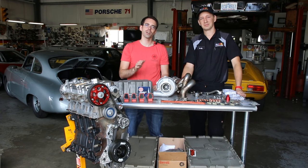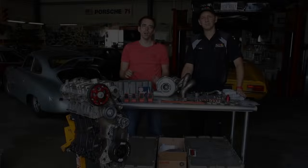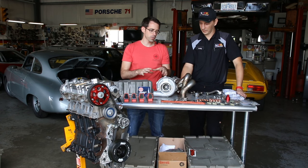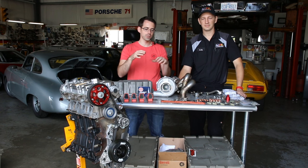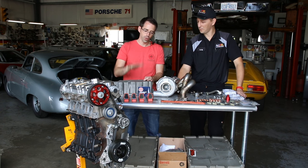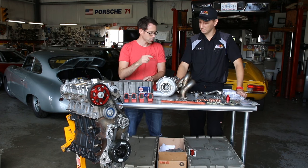Hey everybody, welcome to episode 3 of our Project Mark 5 Build. Today we're actually going to be installing the rest of the parts that make up the externals on the engine itself. In episode 2 we said we were going to be installing the turbo — we actually lied. Today we're going through oil pan, coil, spark plugs, as well as all the other parts you see here, including the injectors. And then Cody's going to be talking about the turbo a little bit.